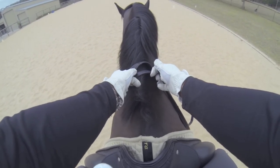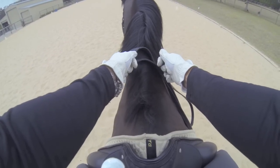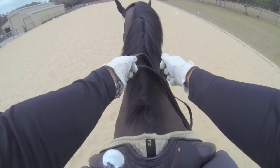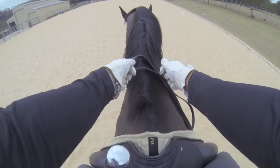When using the reins it's more of a squeeze — like squeezing water out of a sponge — and you'll feel the horse change the shape of the back and the neck if you apply a little bit of leg and seat pressure as well.